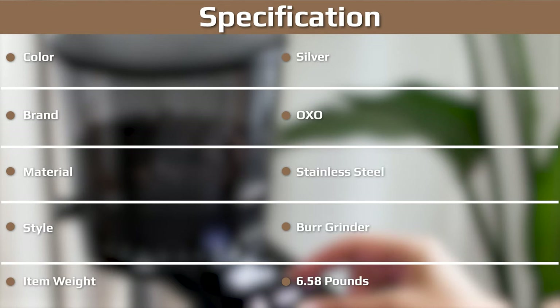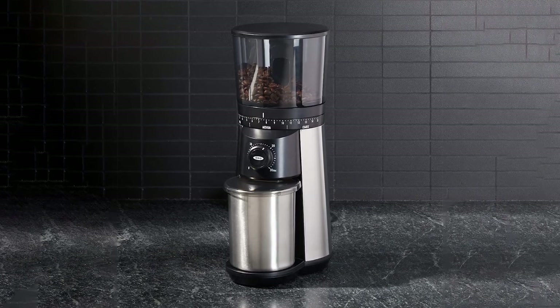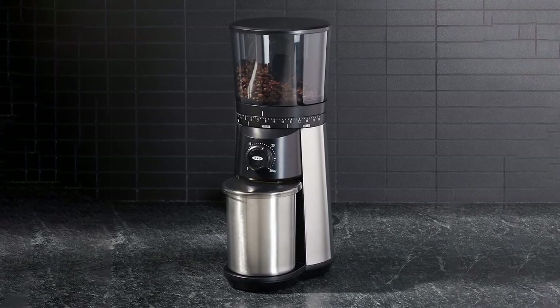We generally find heavy electric grinders quite reassuring as it makes them feel sturdy, but a slightly lighter grinder by no means indicates inferior quality. The look of the OXO Brew grinder is very simple; however, the stainless steel body is sleek and will match most modern kitchens.